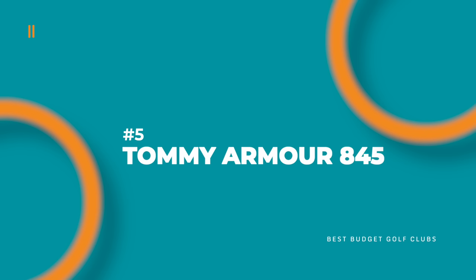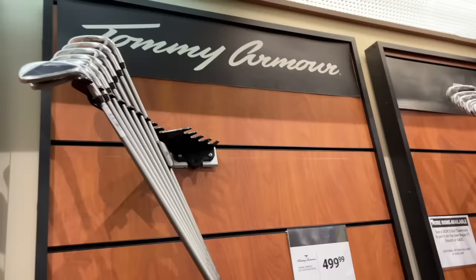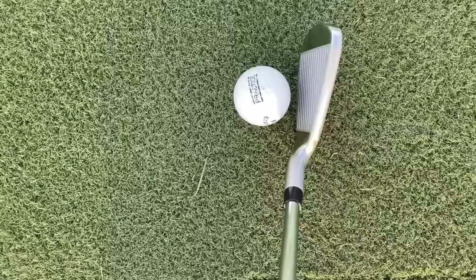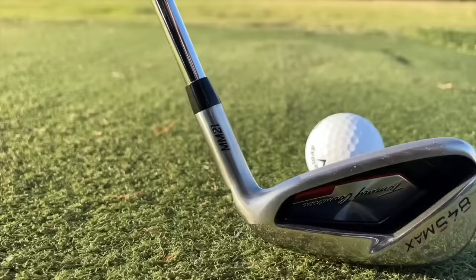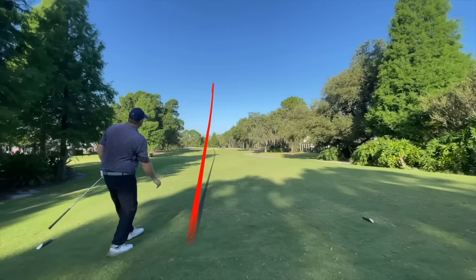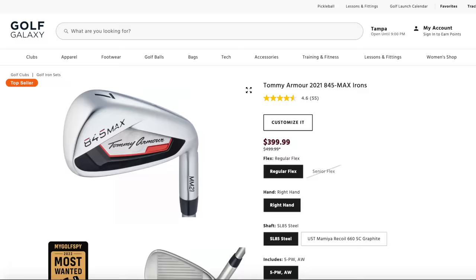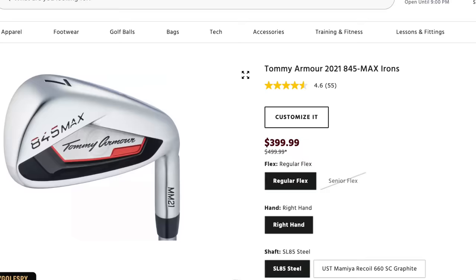Coming in at number five is a heavy hitter in pound-for-pound value — the Tommy Armor 845. These are the modern 845s that came out a couple years ago. They're the in-house brand of Dick's Sporting Goods and Golf Galaxy, which means you can actually go into the store and try them. That's a tough thing with many direct-to-consumer brands. I took these clubs out on course and shot a great round with them. They're long, forgiving, have great feel and sound, and the aesthetics look top-notch — really the full package. At $399.99 for a five through attack wedge set, you're only paying $57.14 per club. That is maximum value.